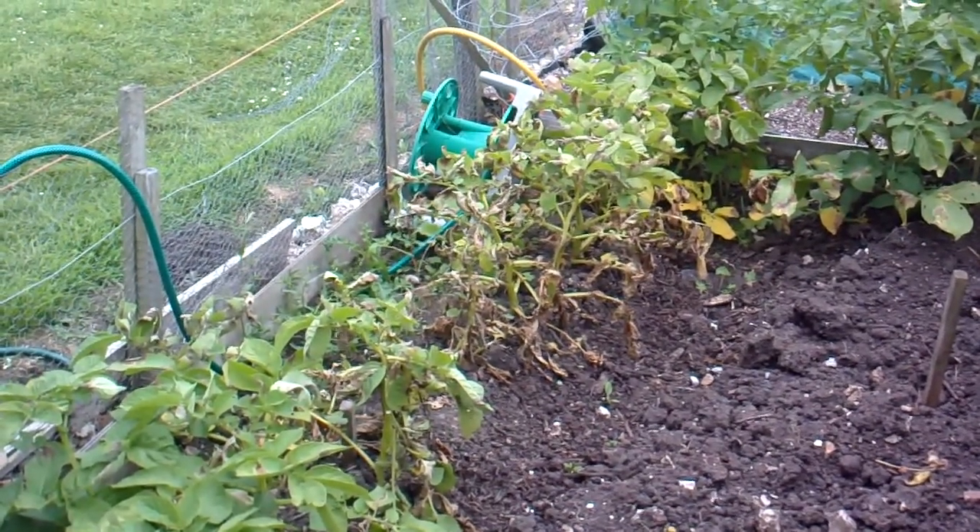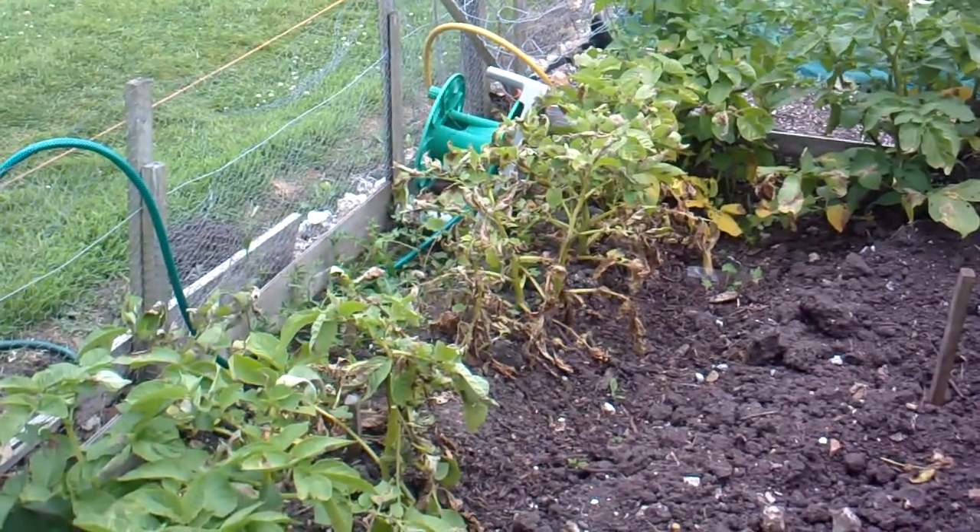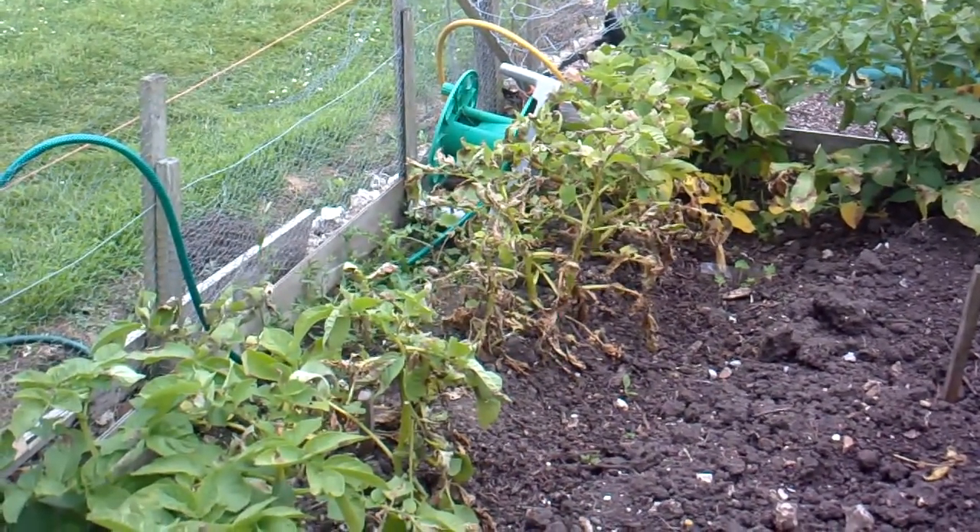Hi, it's John. It's the 7th of July and we've got potato blight about. That's early.